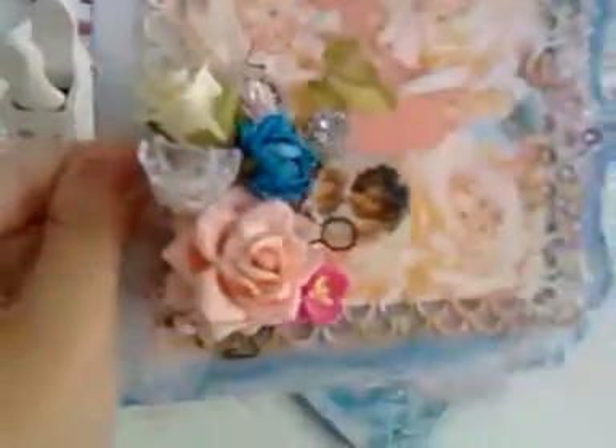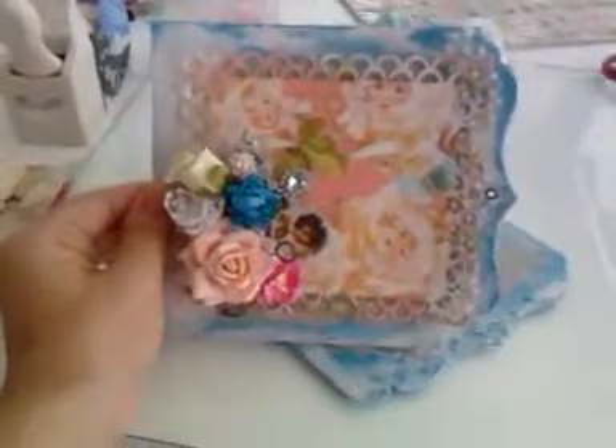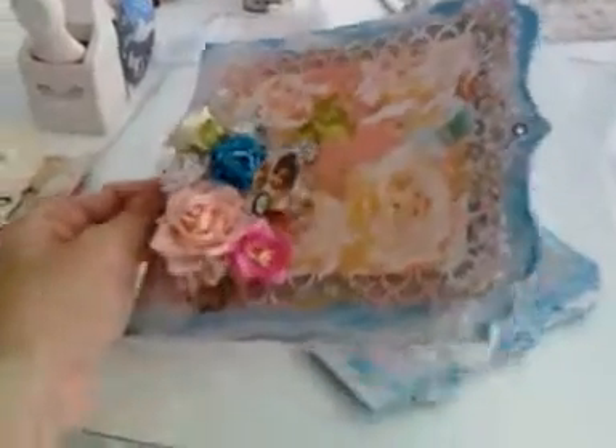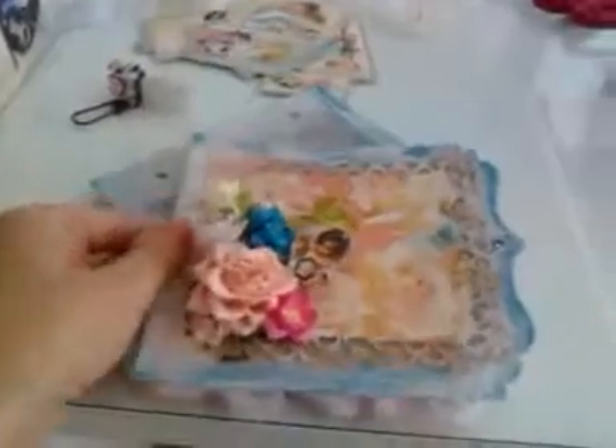I know there are all sorts of colors in the flowers here, but it's like a collection of different colored flowers. I didn't want it to be too matchy-matchy. I wanted pastel colors, baby colors, but different — not matchy-matchy.